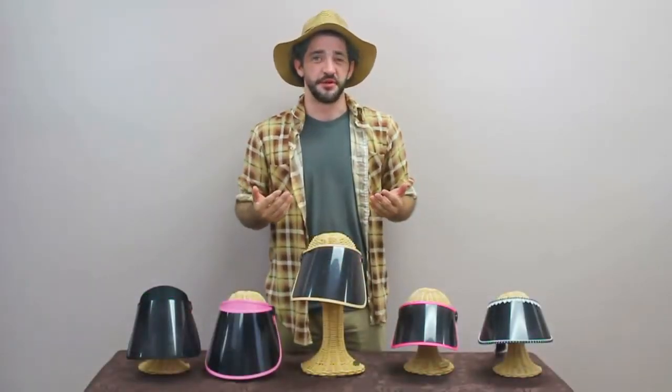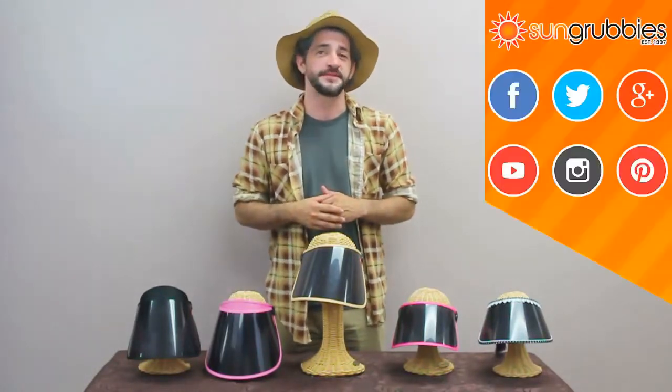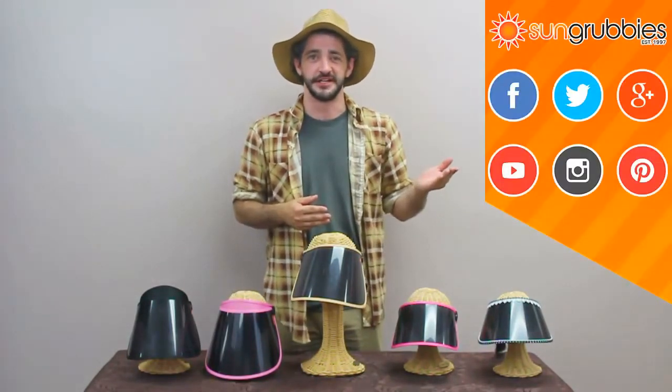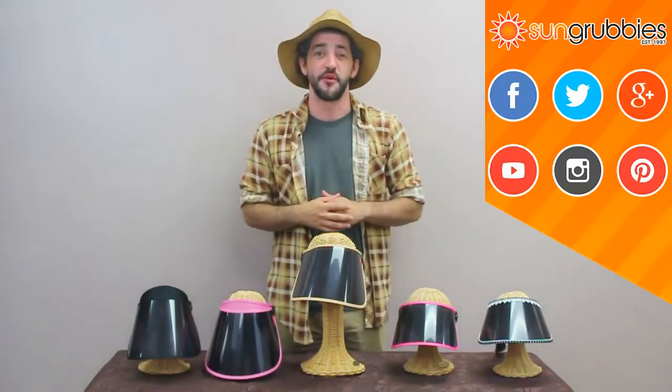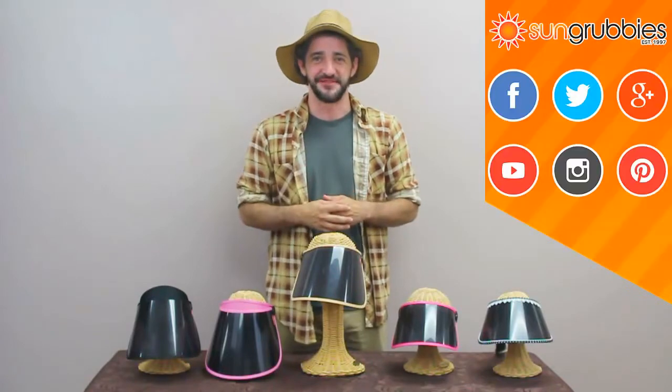And that completes our look at the Solar Face Shield. If you have any further questions about this shield, you can visit us on our website or on our social media platforms listed over here. You can also buy this shield on our website as well. And as we say here at Sun Grubbies, block out the sun, not the fun. We'll see you later.